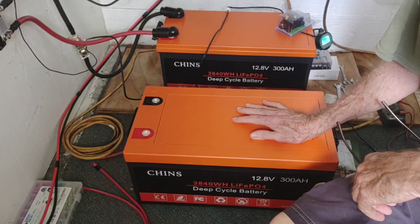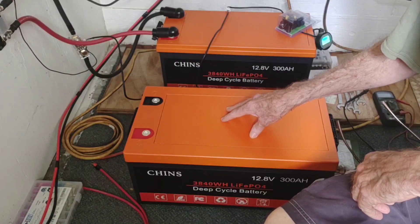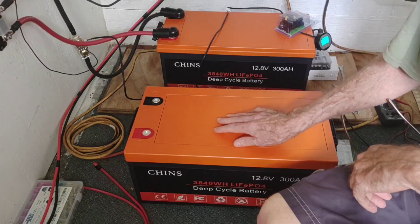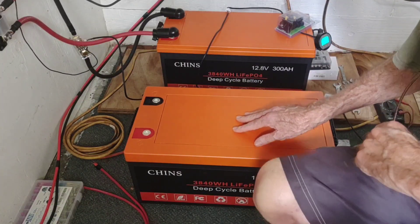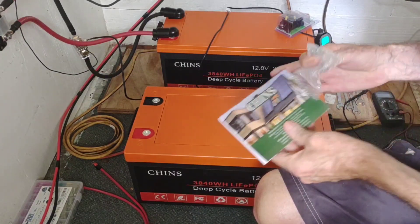We already know we need a larger battery bank for some of the things we plan on running. Here it is — had it for a few days, just been letting it rest. It showed up with a 13.1 volt charge and has been sitting here resting from its journey, still holding at 13.1, no problem.